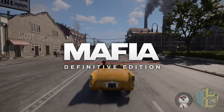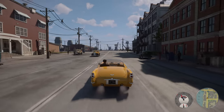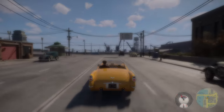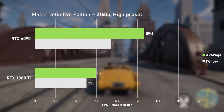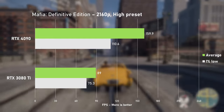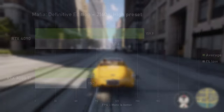Mafia Definitive Edition continues to impress me - not just the graphics, it's just so relaxing to drive around and observe the world around you. The 3080 Ti delivered solid results, and with 89 FPS on average, what more do you really need? The RTX 4090 was faster by nearly 80%, and with 160 FPS on average, it's pushing the experience to another level.